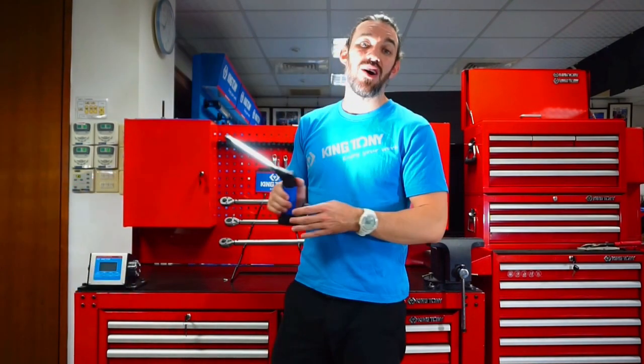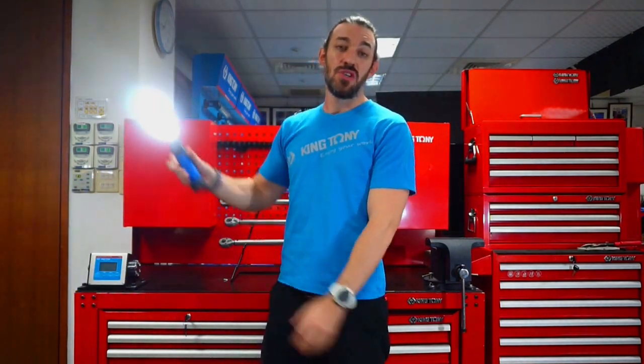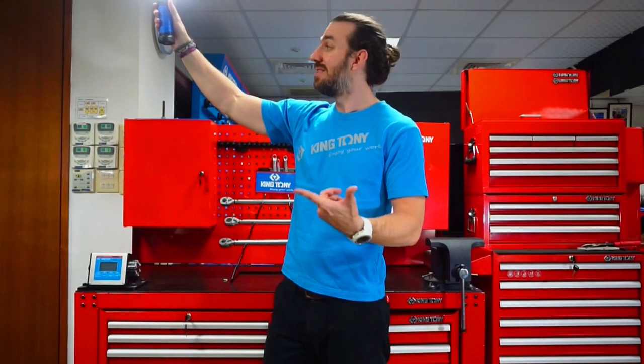One of the other great features is just how heavy duty this light is. You can drop this from about 3 meters and it's going to keep working for you. Don't believe me? Watch.